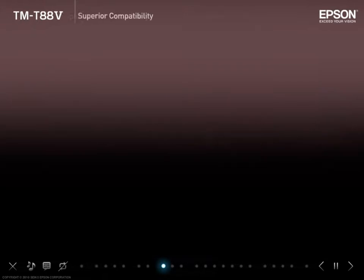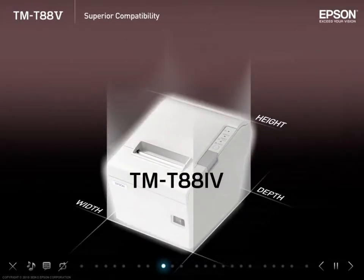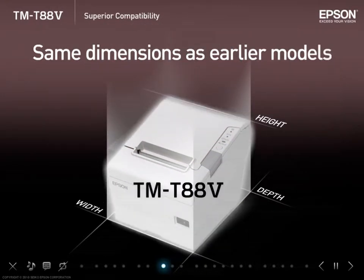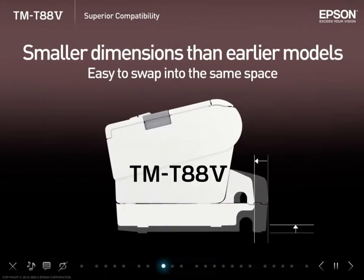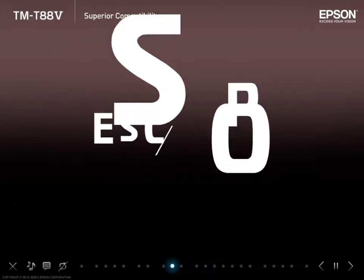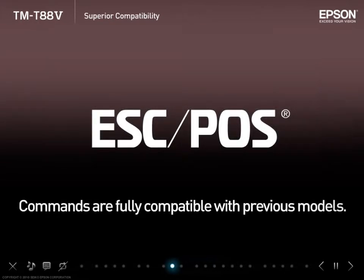Superior compatibility. The overall dimensions of the TMT885 remain unchanged, making for easy replacement from earlier models in the TMT88 series. Using the smaller power supply box and cable cover together takes up less space than before. The ESC/POS commands are fully compatible with previous models in the TMT88 series.